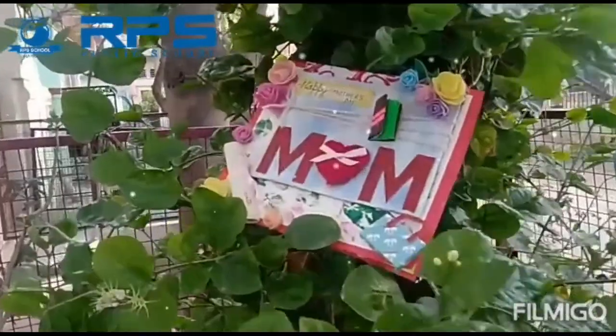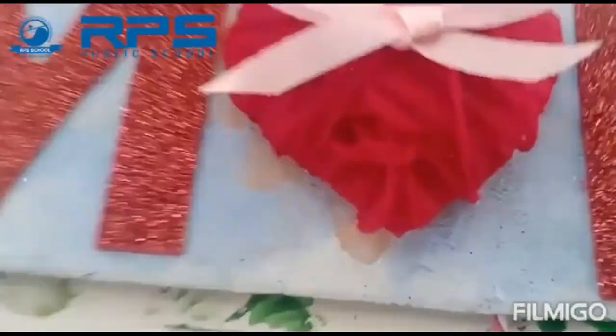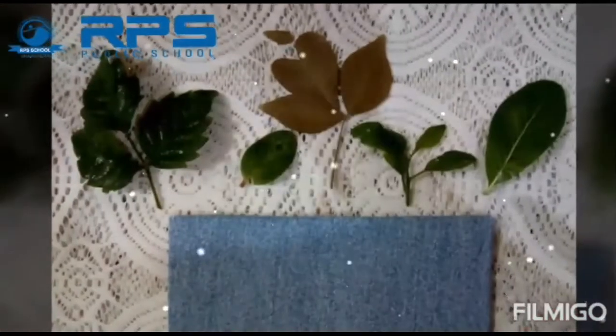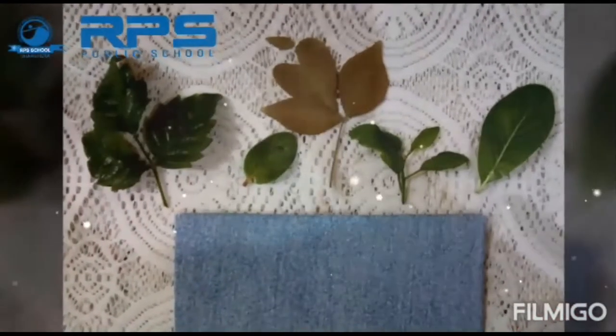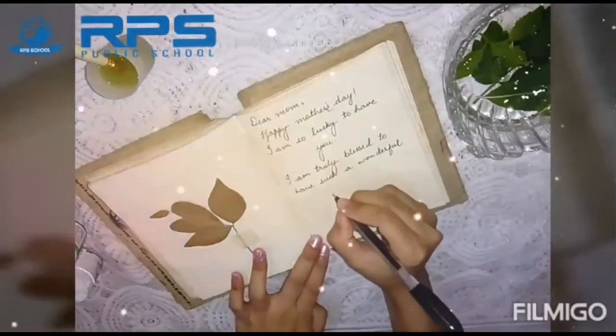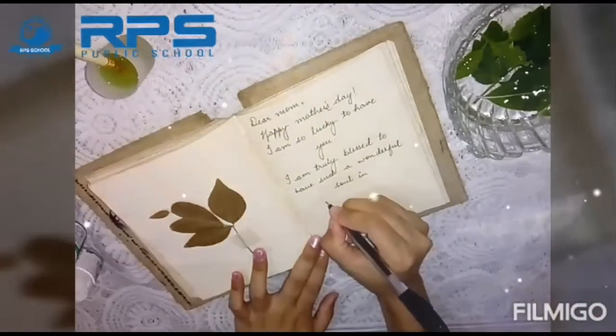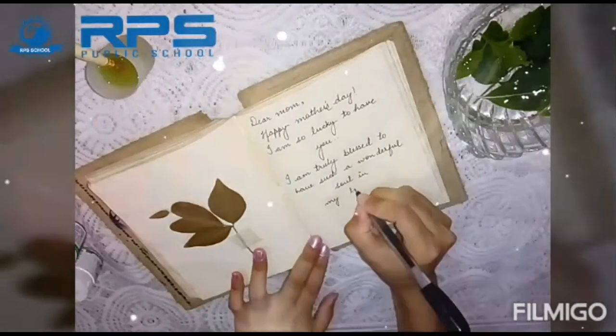Good morning students! Mothers are a very special part of our life, so we are going to prepare a card for them. For preparing the card, you will need a paper or any diary to write a letter to your mom — you can write anything you want to say to your mom.